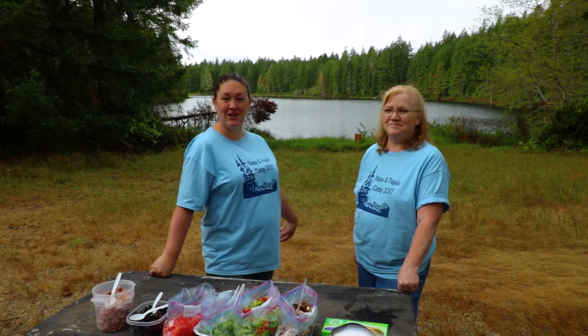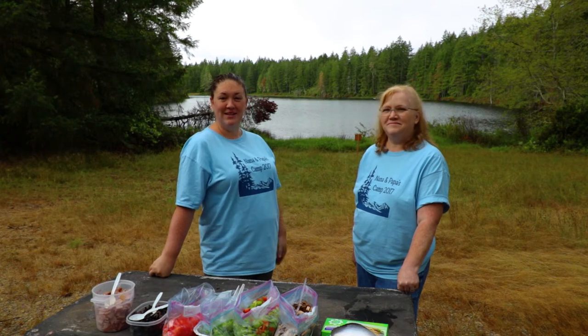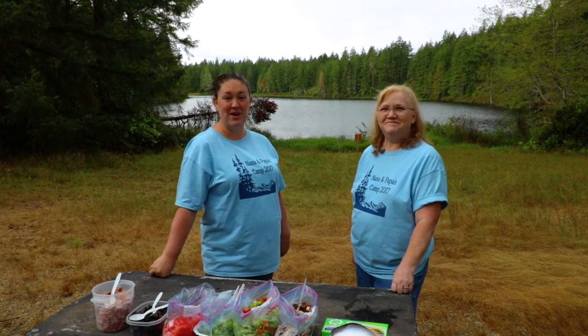Hi y'all and welcome back to another campfire cookout on location. We are here at Robbins Lake in Camp Jojoba's in Washington State, and joining me today is our guest, my mother-in-law, Noodle Nana. Today we're going to be making omelets in a bag.